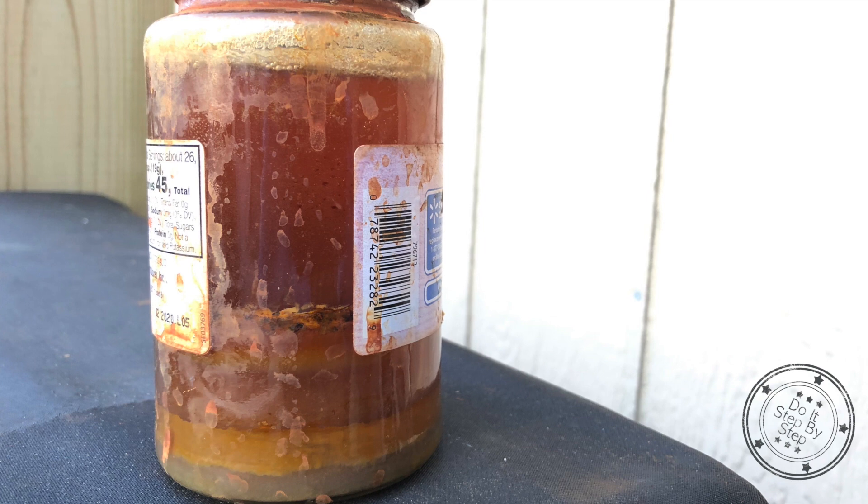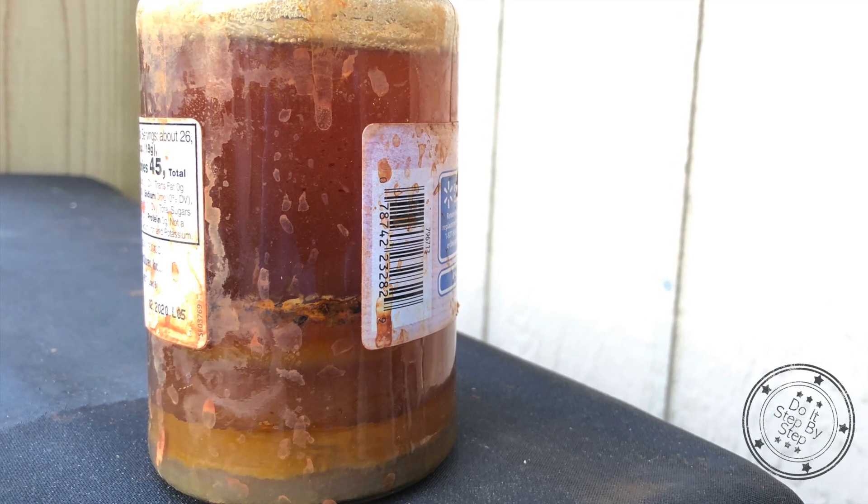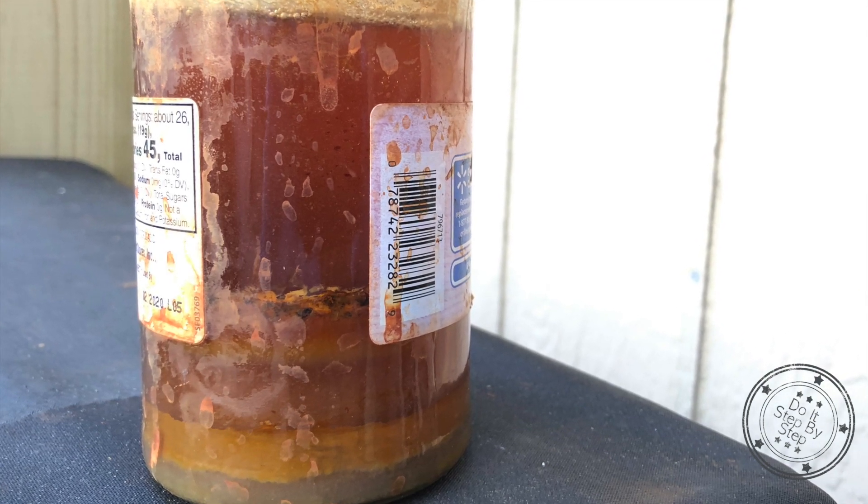After 24 hours or so, the stain will be ready to use when the steel wool is broken up and the vinegar has changed color. Secure the lid and gently shake the jar.